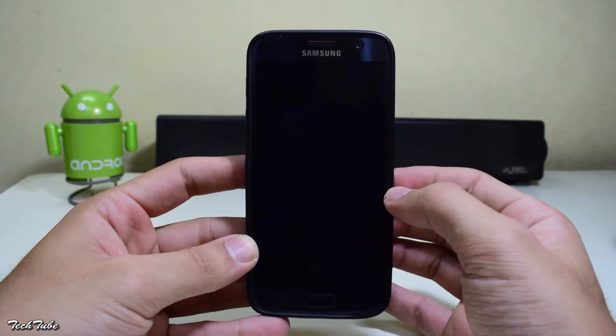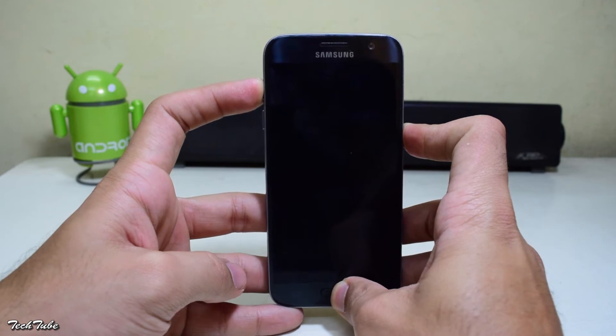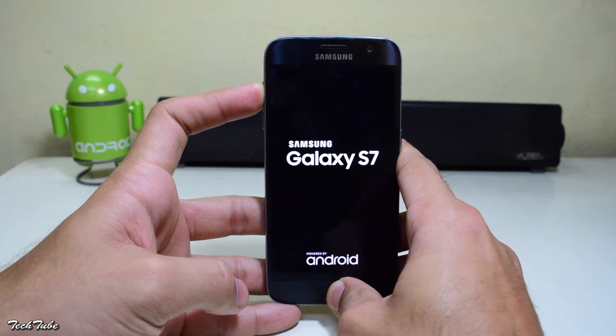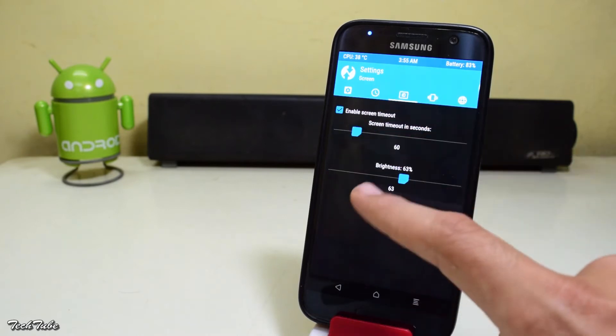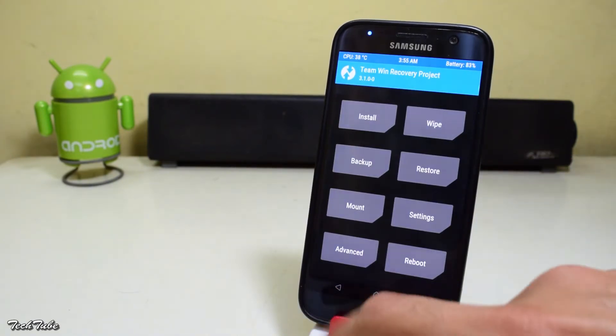Start by powering your device down. Then press the volume up, home, and power button all together. Wait for the Samsung Galaxy S7 logo to pop up and then release them to boot into recovery. Download the ROM and the kernel from the links in the description box below and save them into your SD card or your phone.